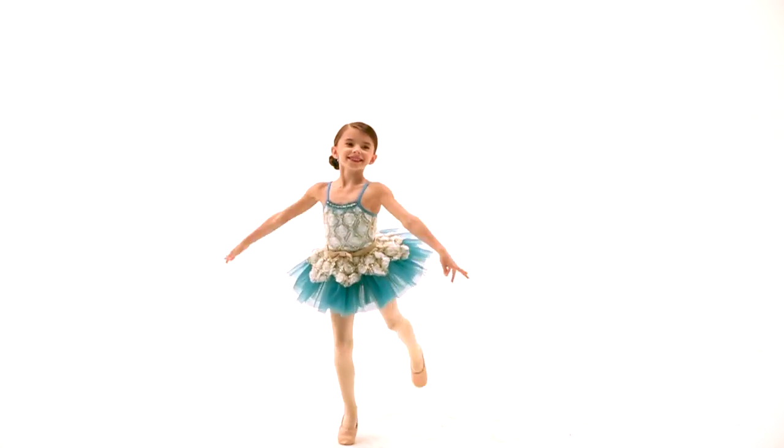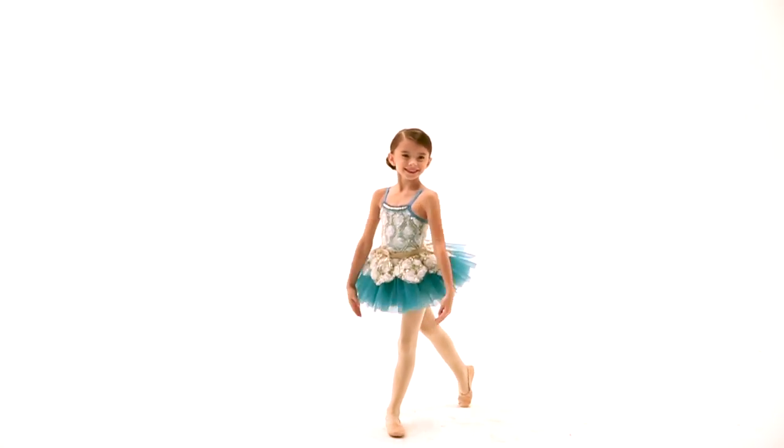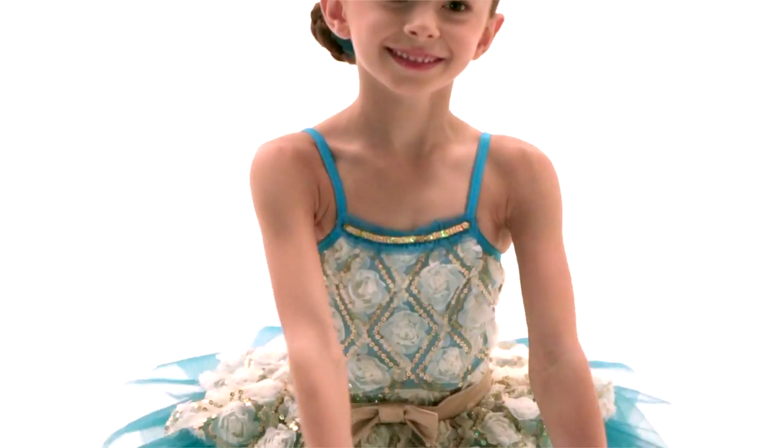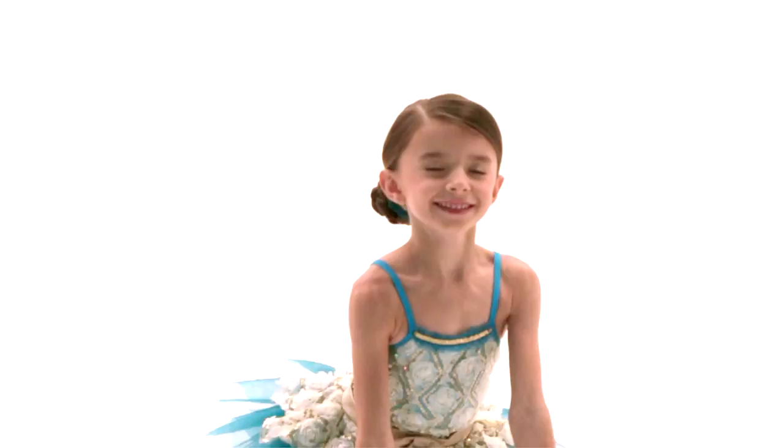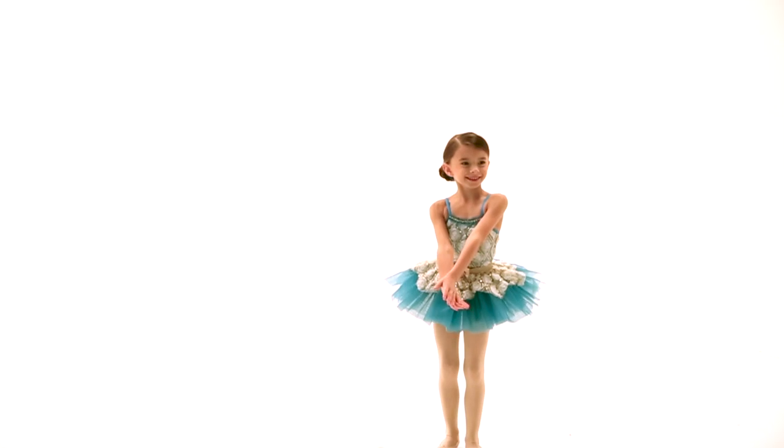The front neckline has ruffles with stretch spot sequin trim. The attached skirt is made of layers of tulle under a floral mesh petal peplum with spot sequins. This costume comes complete with a bun topper.